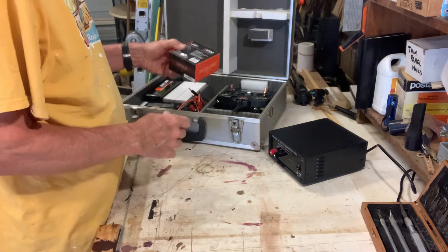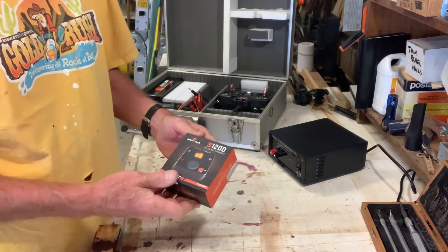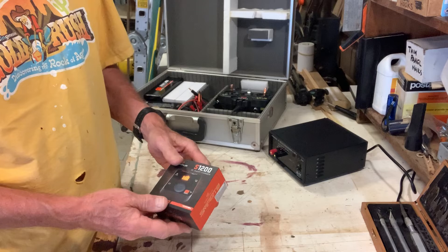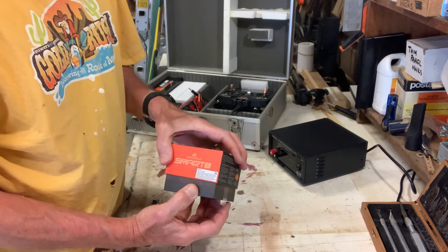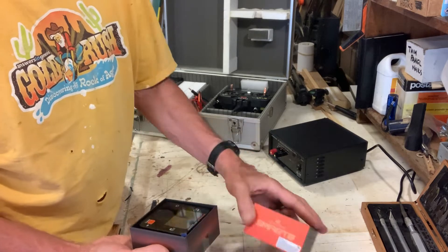I've decided to use the S1200 Spektrum DC smart charger. This allows me to be able to charge at the field because we don't have normal line power there.